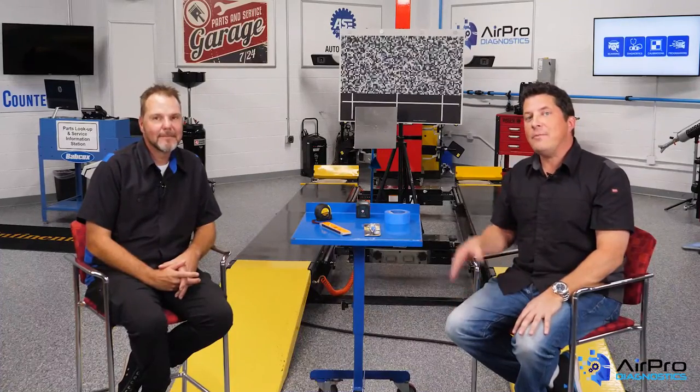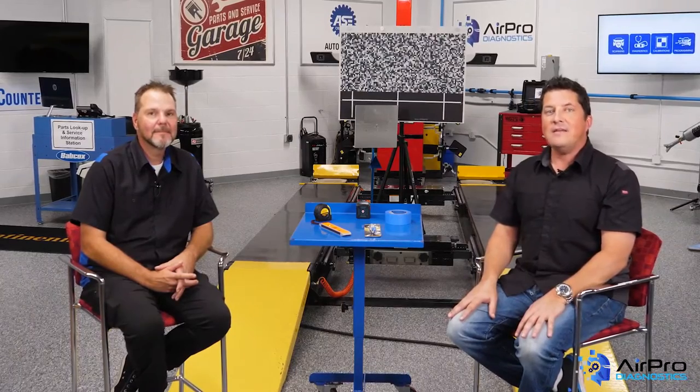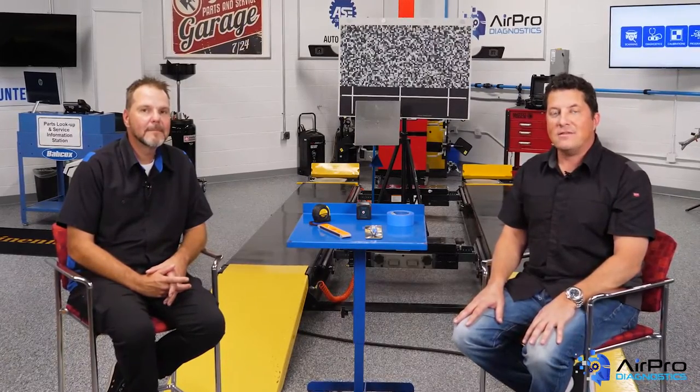Hi, I'm Jason Stahl, and I'm here with Joe Keene, Automotive Video Producer at Babcox Media and an ASE Certified Technician. We're going to talk today about refinished operations and ADAS, here in the Aeropro Diagnostics Garage.